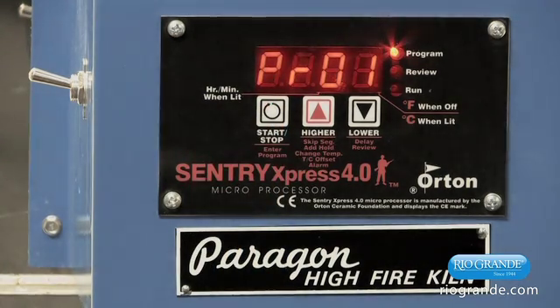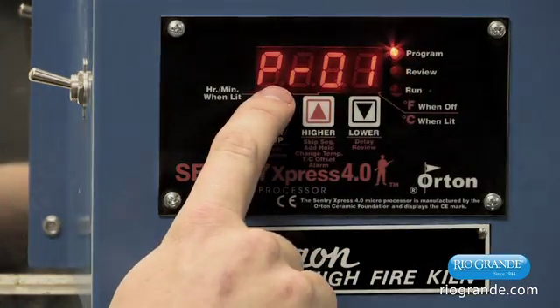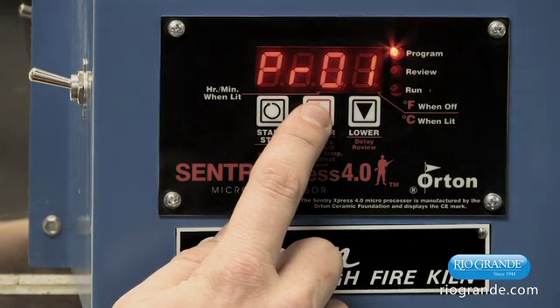Once we do this, the program light should come on, and it should show PRO 1 or whatever the last program was that was used. There are eight programs that can be entered by the user and stored in the computer. For right now, we're going to enter a program into program 1, but if we wanted to use any other program, we would scroll up to pick it.